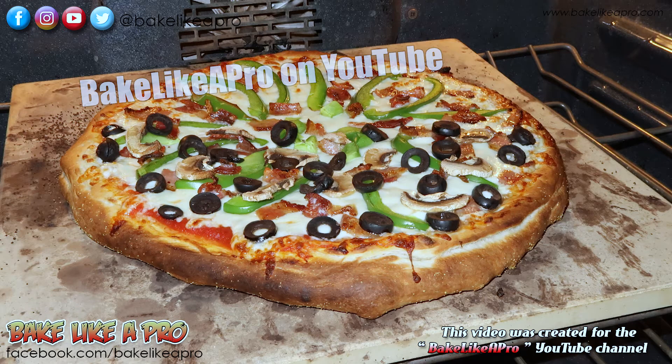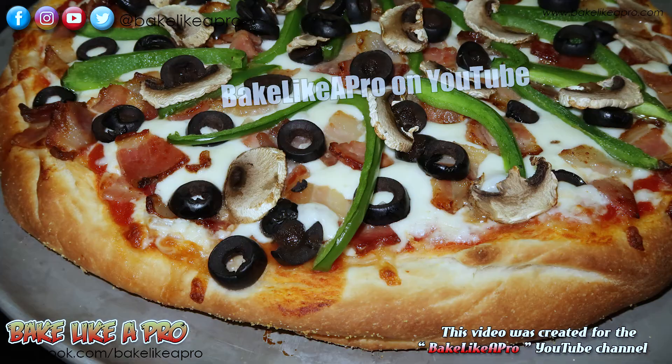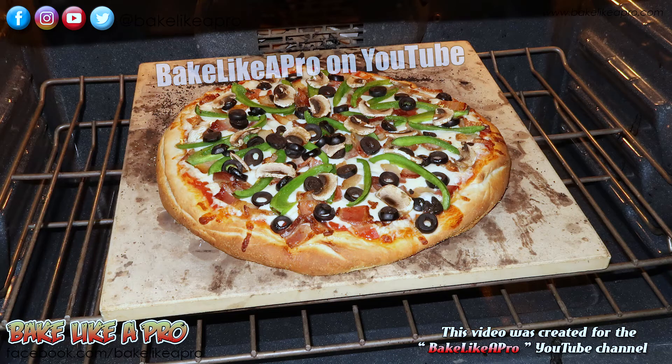Hey everybody! Welcome back to my Bake Like a Pro YouTube channel. In today's really fun video we are going to be making pizza dough, and this will give us 2 large pizzas.